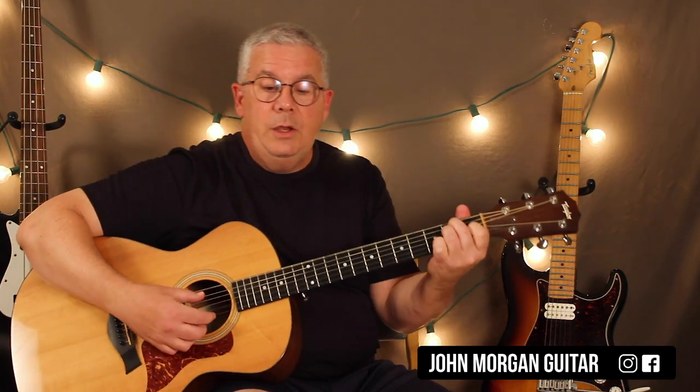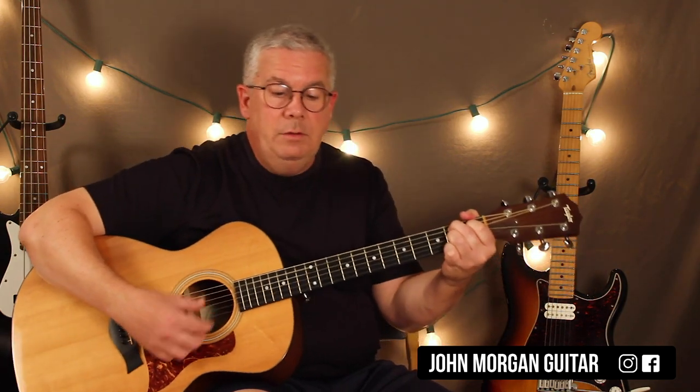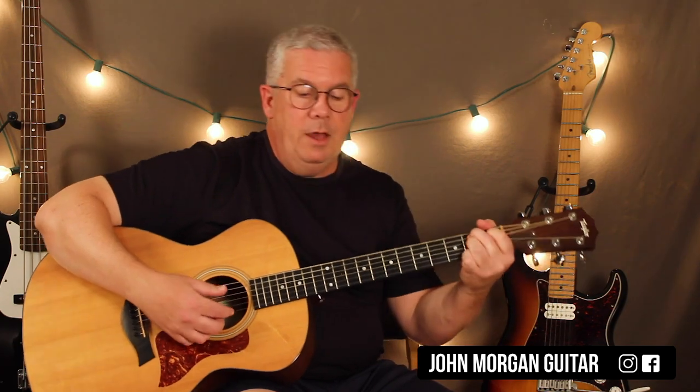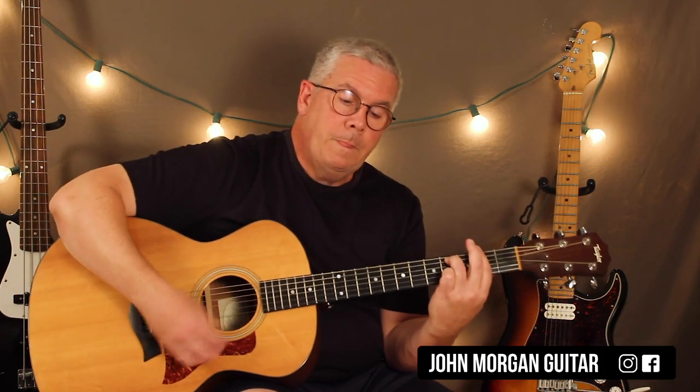A couple more times... and then the E chord. Last time: E, B7, B7, back to the E. Next section is E, F sharp minor 7 — I'm going to use the sixth string for my boom. Back to the E chord. Da da da da da B7. B7. Back to E. E. F sharp minor 7. E. E. B7. Then you can end the song on an E chord.